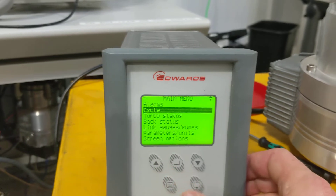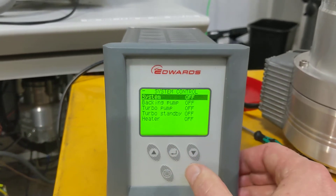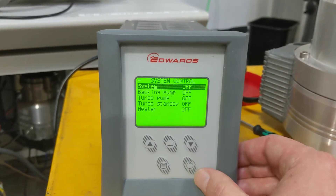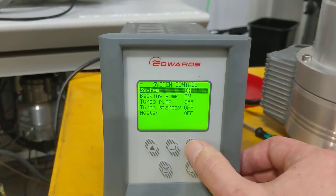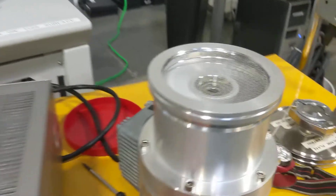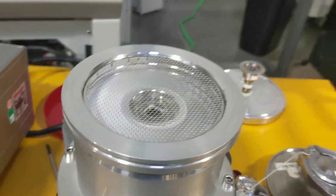Then go up to cycle turbo pump, press enter. Press the system off and then do the cycle button. Notice that everything except the turbo pump turns on. Turn that on — notice the turbo pump is running.